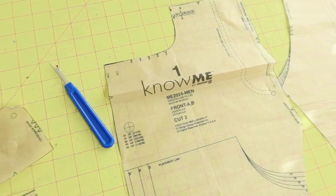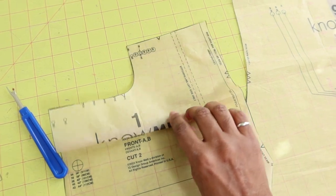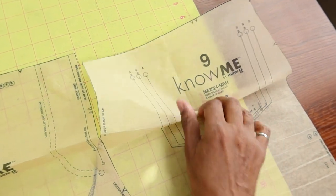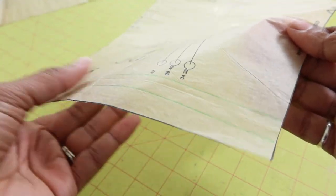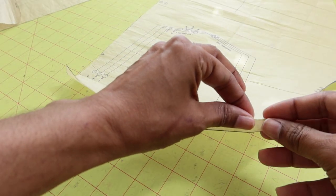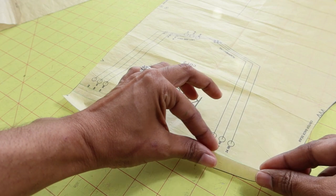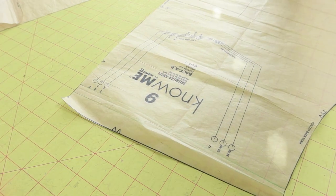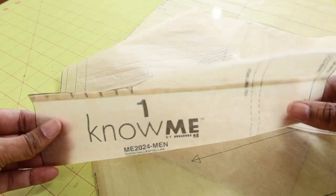I also want to reduce the front and back pants leg pieces, folding them down maybe a half inch just to bring the rise down a little bit. So I drew two lines a half inch apart — on the back and the front — then I fold on the line, crease it, bring it to the other line, and tape it down. That's how it ends up looking.